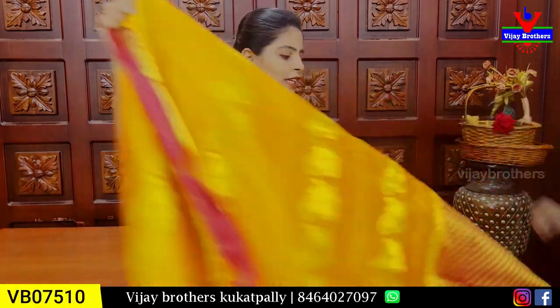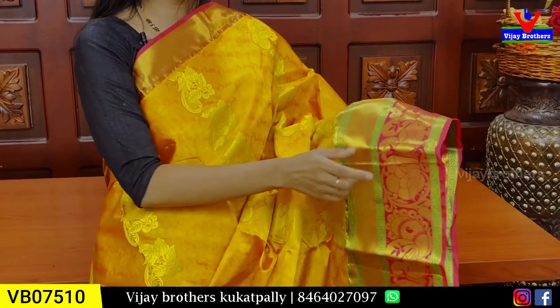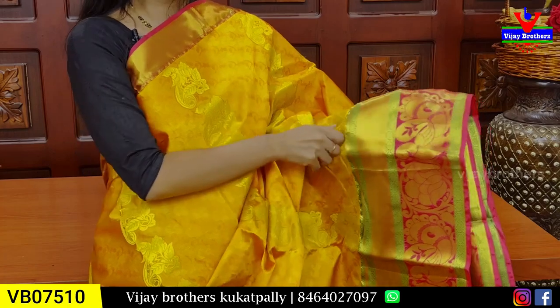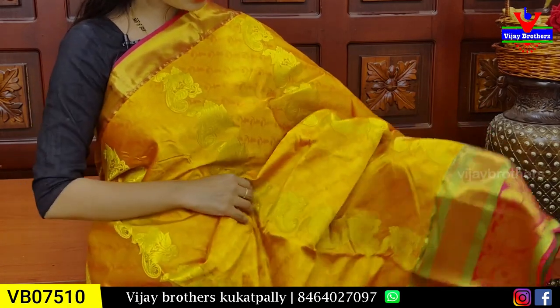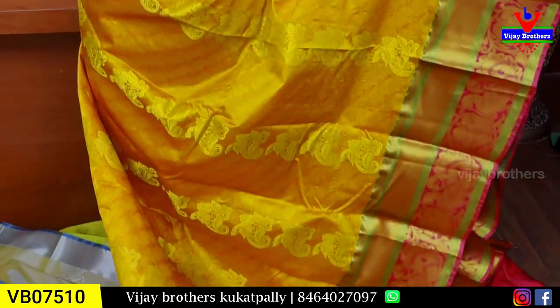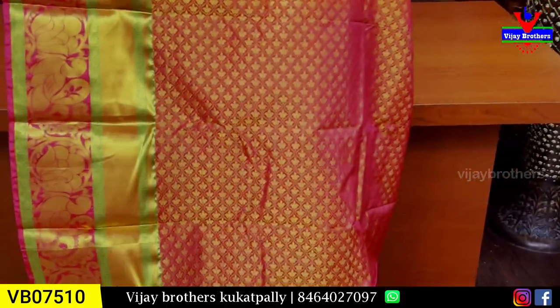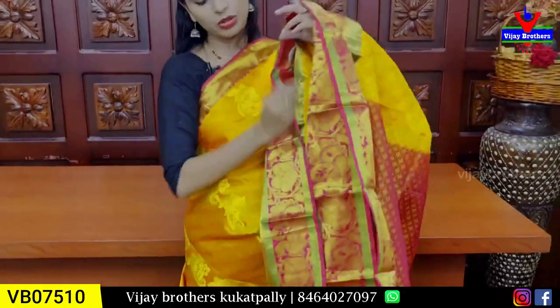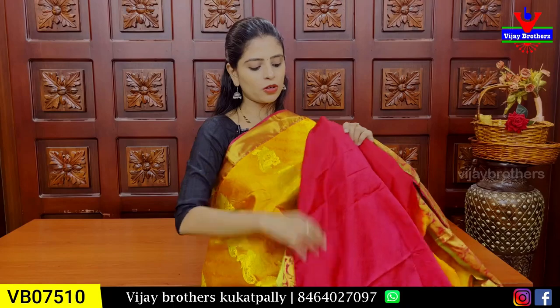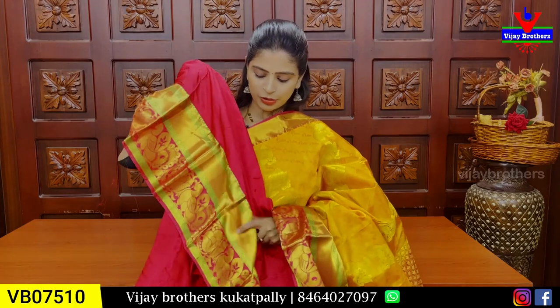Next beautiful sari: yellow with pink color combination — eppudu poojula kaina yellow prefer chestam. Paina vaipuna kuddi border, kinda vaipuna same kaddi border echharu. Next antha kuda peacock border echharu — kinda border easy ga 6 inches border. Body part antha self weaving ochestundi and golden zari weaving to peacocks line wise ga spread. Pallu kuda contrast lo weaving pattern, blouse ochestundi — manekki contrast blouse. Same sari lo ochina border e blouse lo kuda uchindi. Price 3400 — mūdu vela nalgo vela rupai.